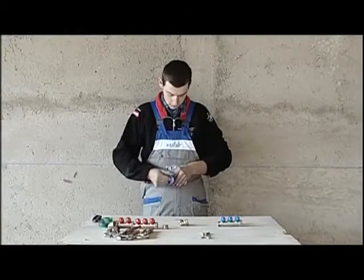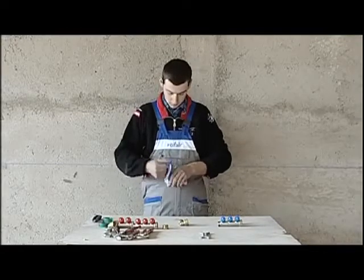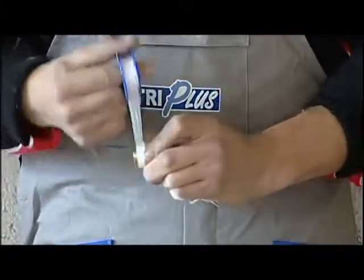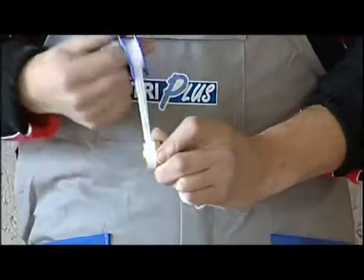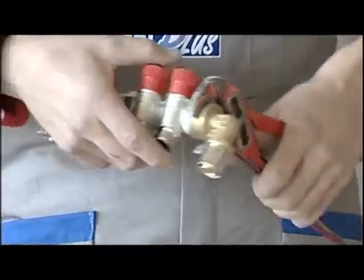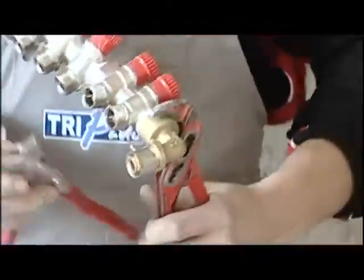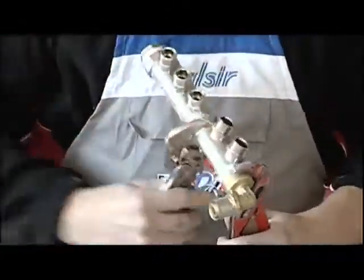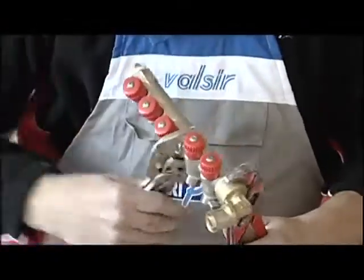We begin by putting together the hot and cold water manifolds. For the hot water we need five outlets and we'll use one manifold with two outlets and another with three outlets, a fitting for the supply inlet and a plug. This job involves connection of the pieces with the use of Teflon and tightening with the use of pliers or wrenches.